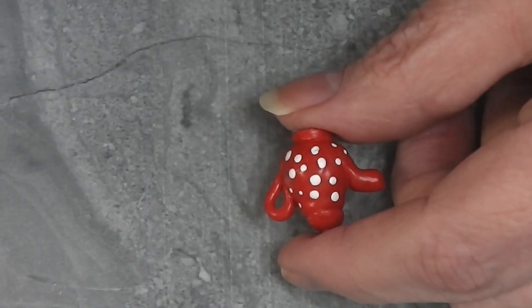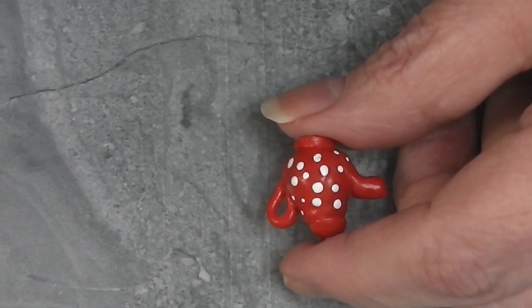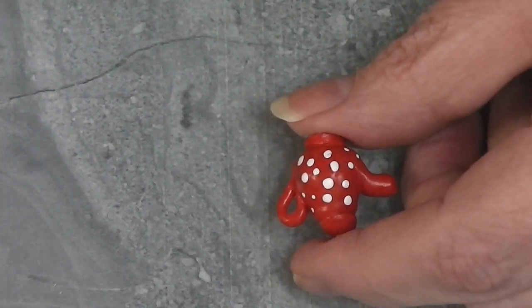Today we are going to create a teapot for the dollhouse that will fit a Valentine's theme. Stay tuned and see how fun and easy this project is.